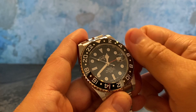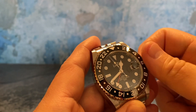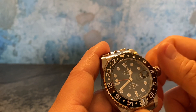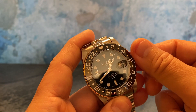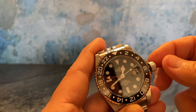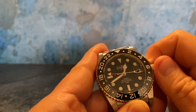Rotating the crown clockwise we can see the GMT hand moving — four o'clock, five, six, seven, eight, nine o'clock. Then rotating the crown counterclockwise in the opposite direction will start changing the date. We can see the date: 30th, 31st, 1st, 2nd, and so forth.